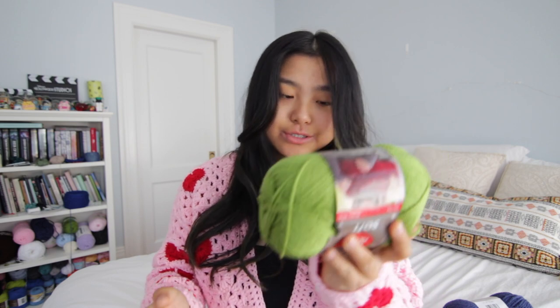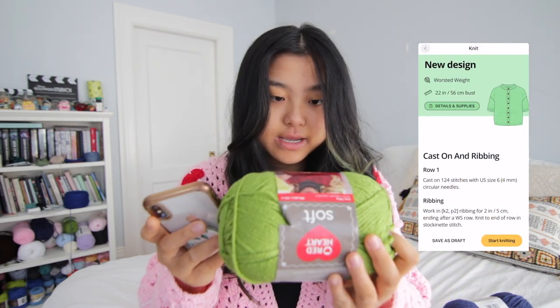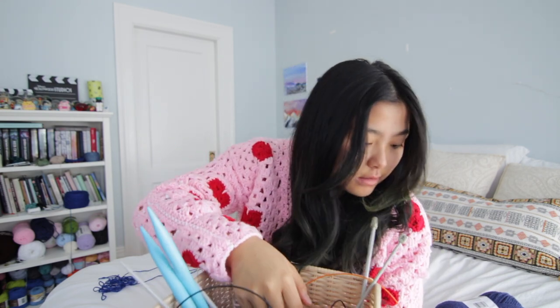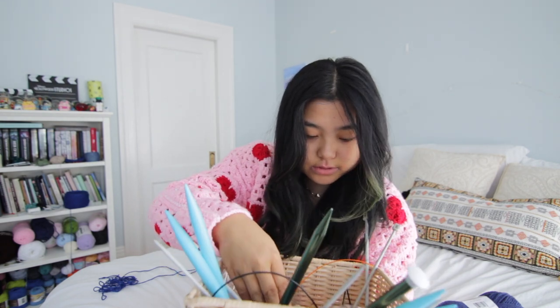I hope I have enough yarn. I think I have like three of these, so we should be good. Hopefully. The weight of this yarn is medium. Got my bin of knitting needles — I'm going to try to find a size four circular. I'm guessing these are four millimeters, and then cut my yarn.